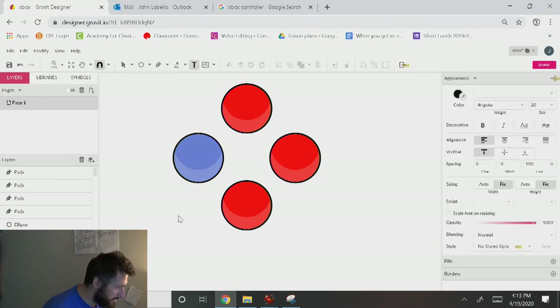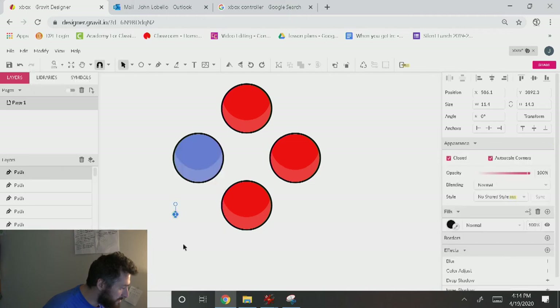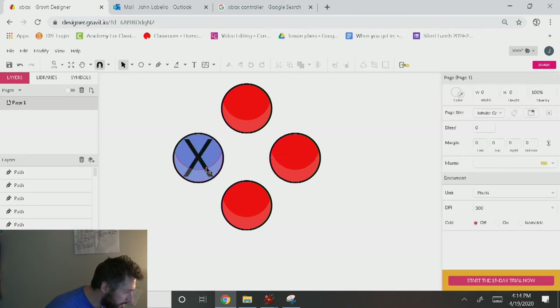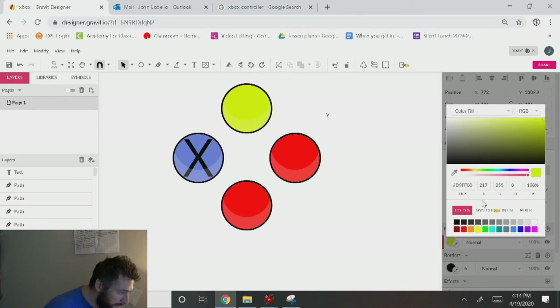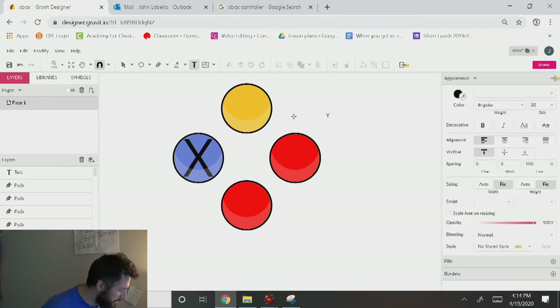I'll change the fill to blue, grab my text tool, type the letter X, click my move tool, go to Modify > Path > Convert to Path with Control Shift P, pull this up and place it on top. Control Down until it goes below the white crescent — that's good. Then I'll grab the text tool, type Y. The Y is yellow — more of an amber or orange, but less red — more like a yellow ochre. I'll get the Y, Modify > Path > Convert to Path, drag it inside, make it bigger, Control Down — centered.